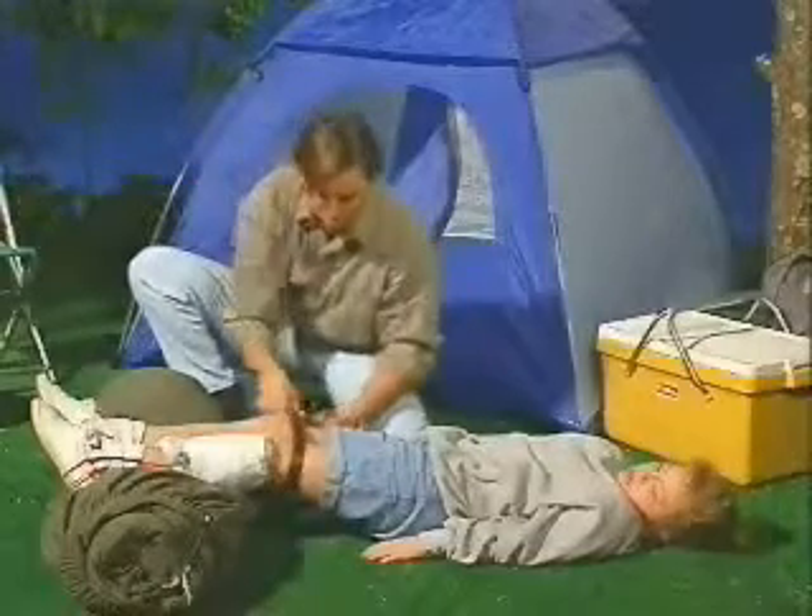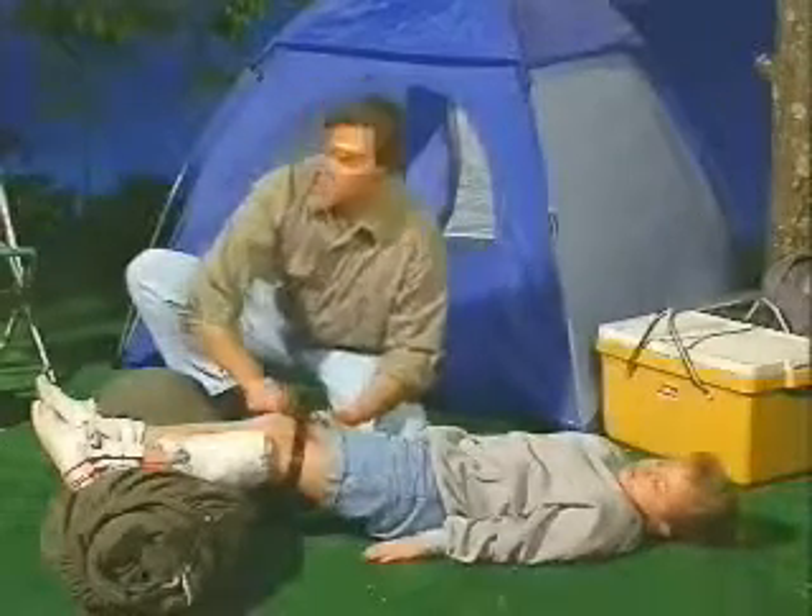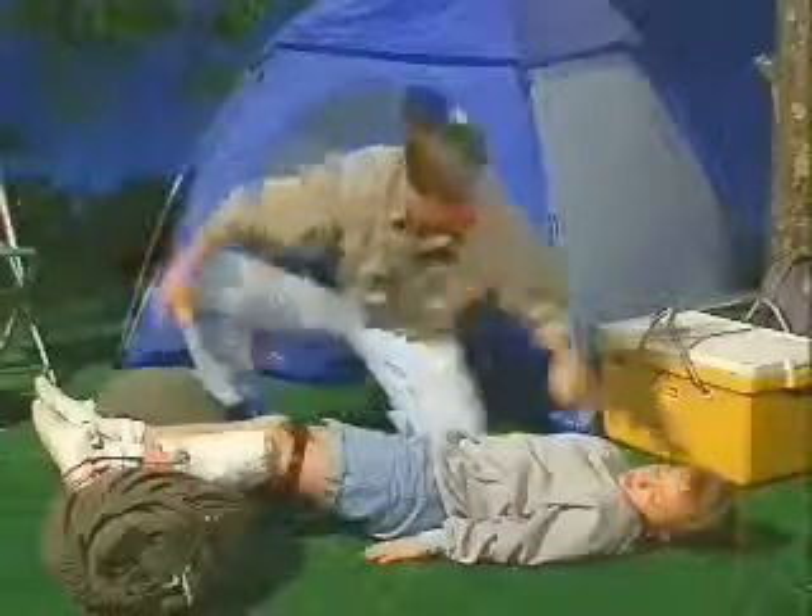Make sure to leave the bandages in place, then get immediate medical attention.